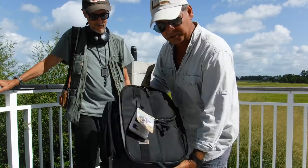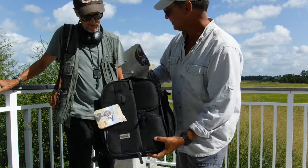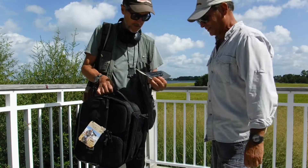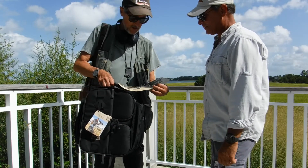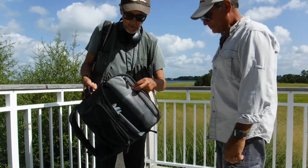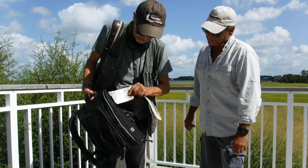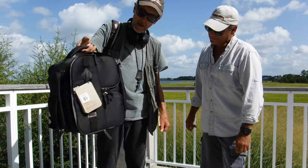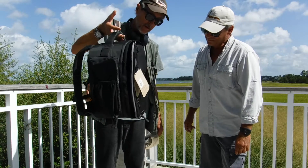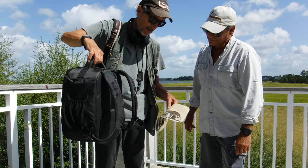I wonder why Moose Peterson seems to like this too. It's the Moose Peterson edition of the MindShift — and there are different sizes of this. This one is a small bag. They have a larger, medium, and maybe even a large, but this is the small one. If you're going to hike a long way out in the woods or whatever, this is the one you're going to want. Otherwise you're going to have to drag it on a cart — this one you carry on your back.